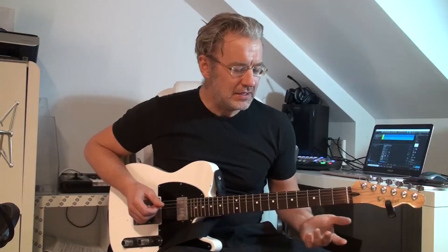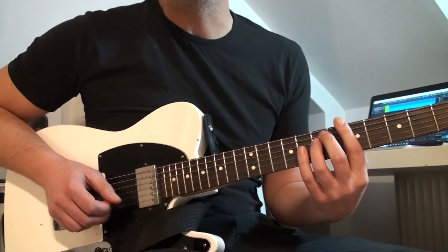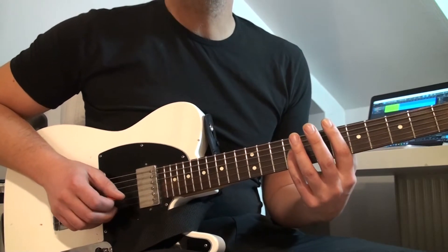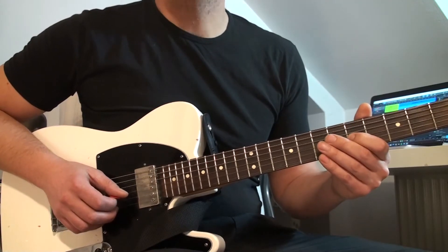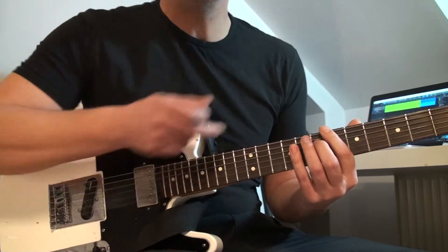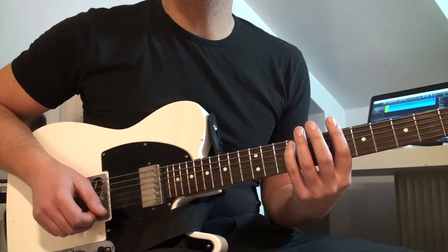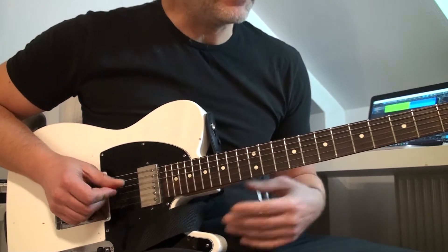We start on the 5th fret on the A string, which is the D. Then we play the 7th fret on the D string, which is an A. Then we play the E on the G string, 9th fret. Then we move on to the C, 5th fret on the G string, back to the A on the D string, 7th fret, and then we finish off with the F sharp, 9th fret on the A string.